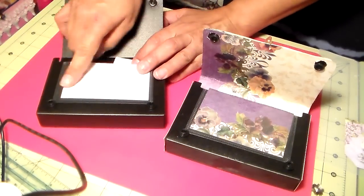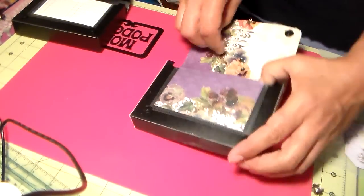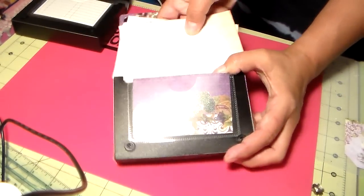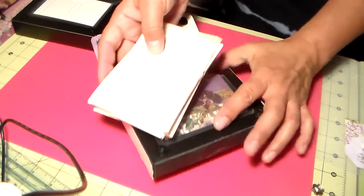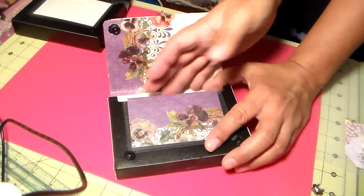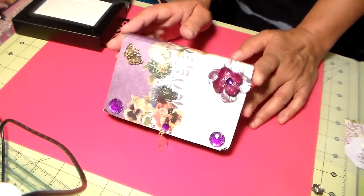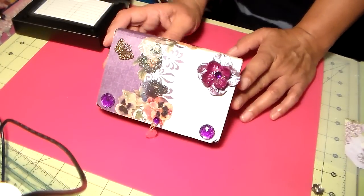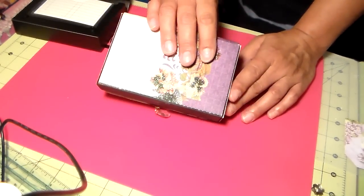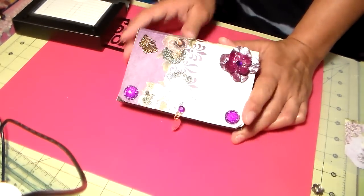Where the index card part is, I was wanting to make a mini album to go inside, and that's what this paper was for. I was going to make a mini album and put it in there, but somebody wants to use it for coupons, so I'm not going to make a mini album for this one. But I will be making more and putting a mini album inside — I just thought it's perfect for a mini album and altering.